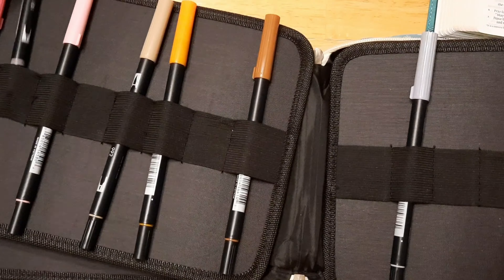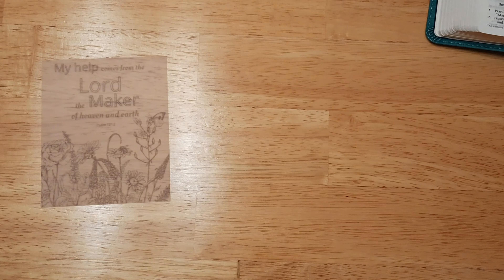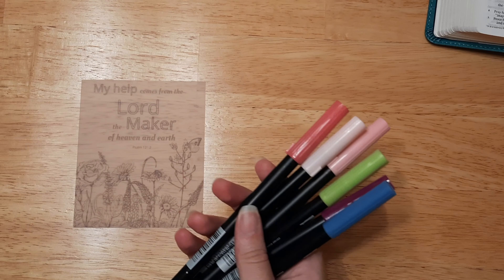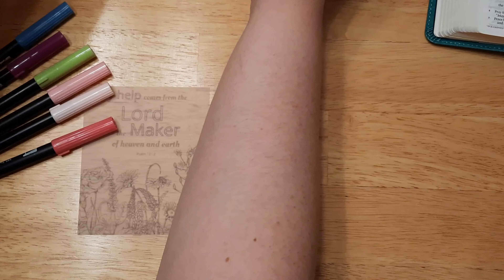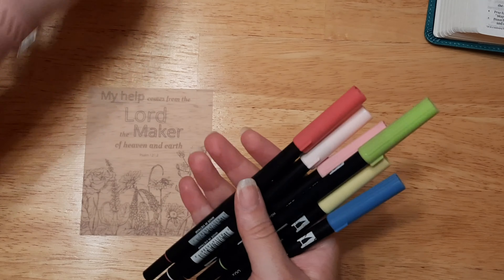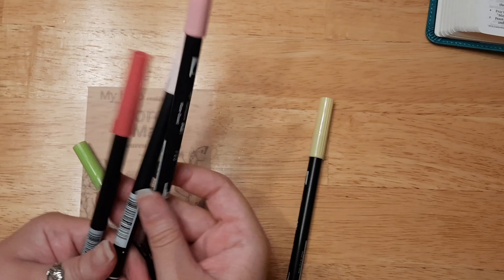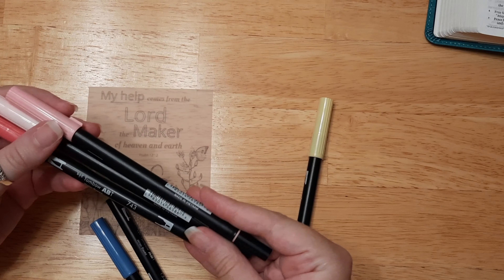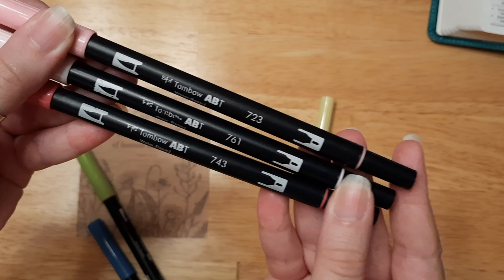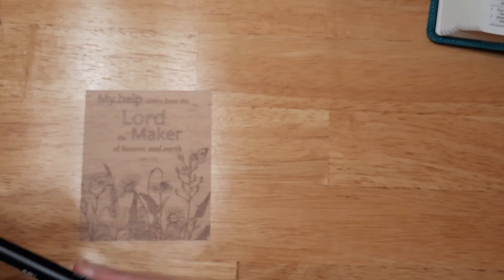This one is for Psalm 121:2. I want to make sure that's correct — yes, Psalm 121:2 says, 'My help comes from the Lord, who made heaven and earth.' This is my Bible garden theme of how God sees us, and honestly, this fits because no matter what we need help with, He is always there. He sees us as His children and knows that we need help, so I really like that.